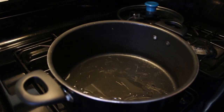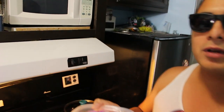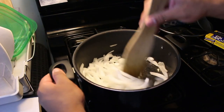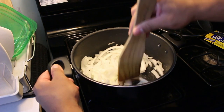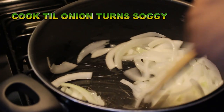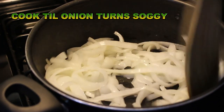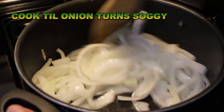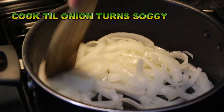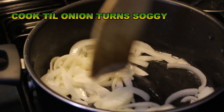Alright guys, so right now we just added oil to the pot and we're gonna dump the onions in there. Yeah, now this is where I just start making that shit. Alright, so now it's nice and brown, a little soggy. Alright cool.